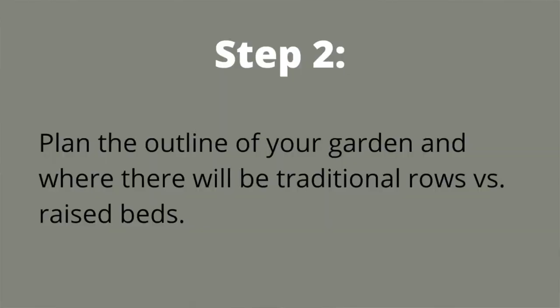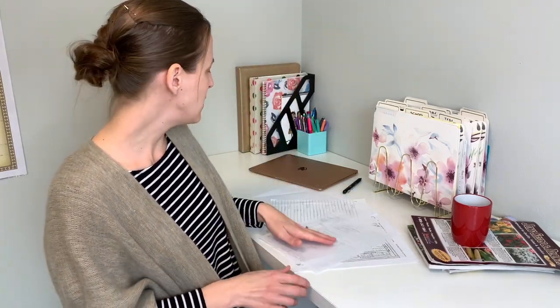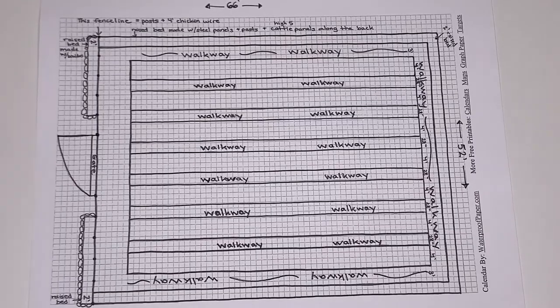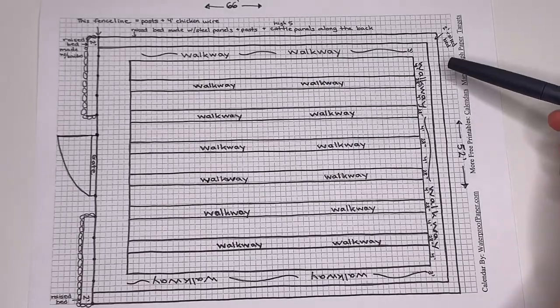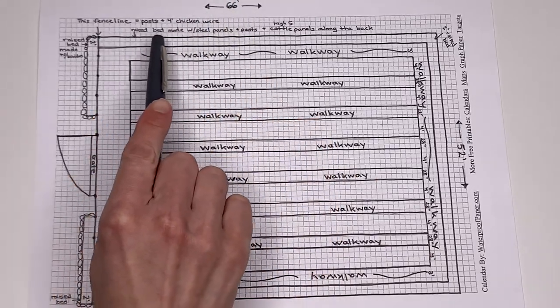Step two is to plan the outline of your garden and where there will be traditional rows or raised beds. Grab some graph paper — I'll leave a link in the description to print some. Draw the footprint of your garden to scale, then start laying out spaces for growing versus walkways. In mine, I knew it would be 52 by 66 feet, so I started by drawing that, then designed spaces within for growing versus walkways. You may end up tweaking the dimensions as you go, and that's just fine — laying out this overall design is still going to be a huge help.